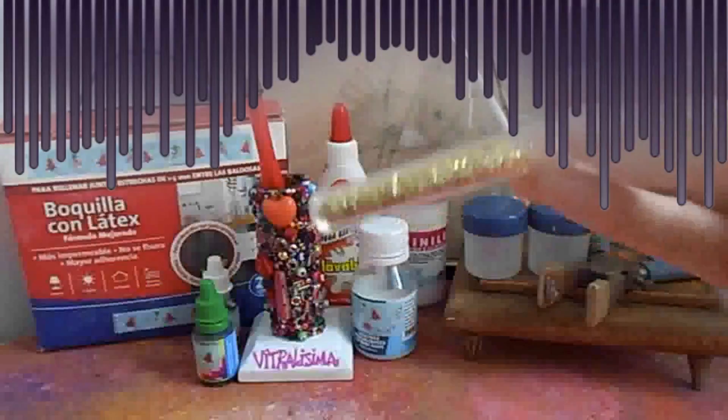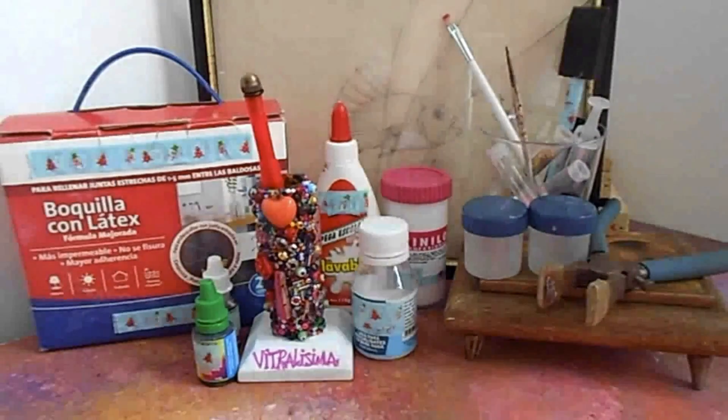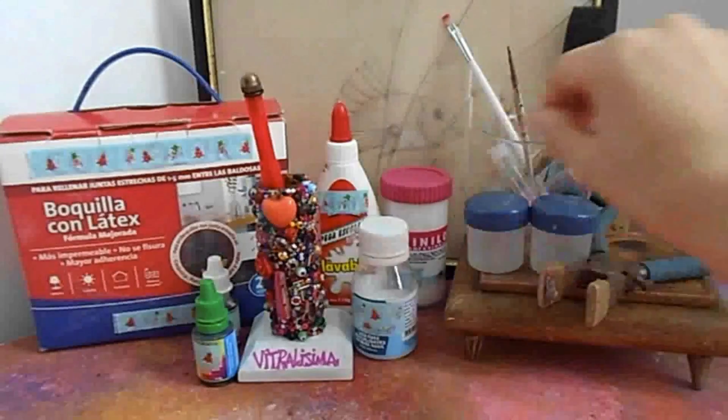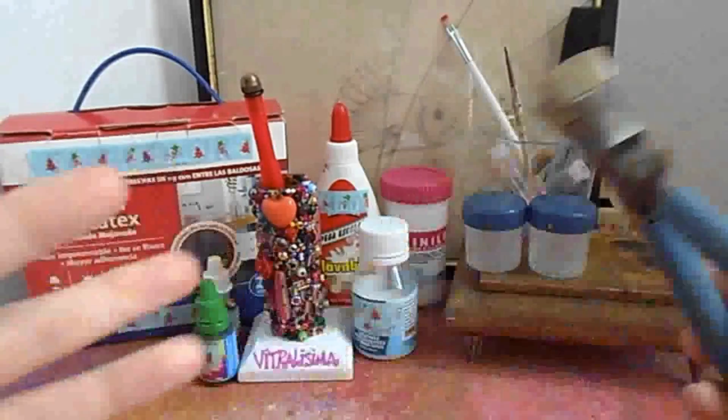También necesitaremos silicona líquida, una brochita de espuma, escarcha — también llamada purpurina, yeyure o brillantina, que tiene diferentes nombres — y unos tarritos donde vamos a elaborar la laca vitral. También la pinza de pato para separar el vidrio.